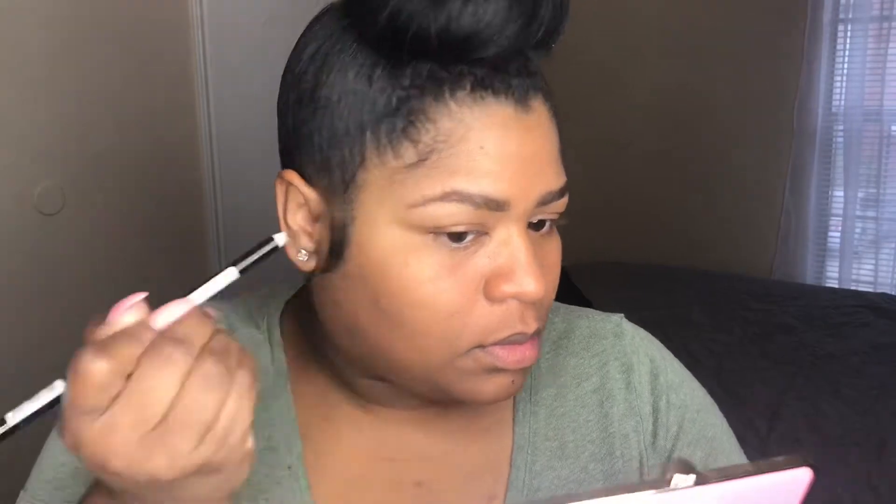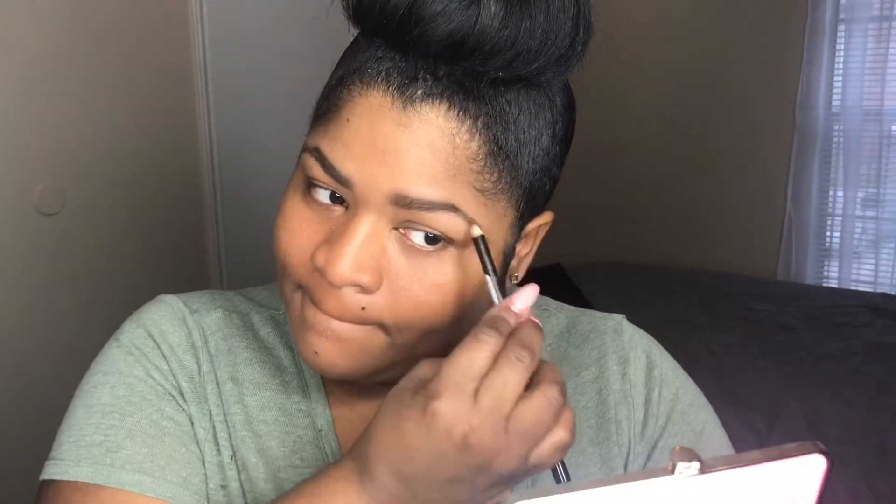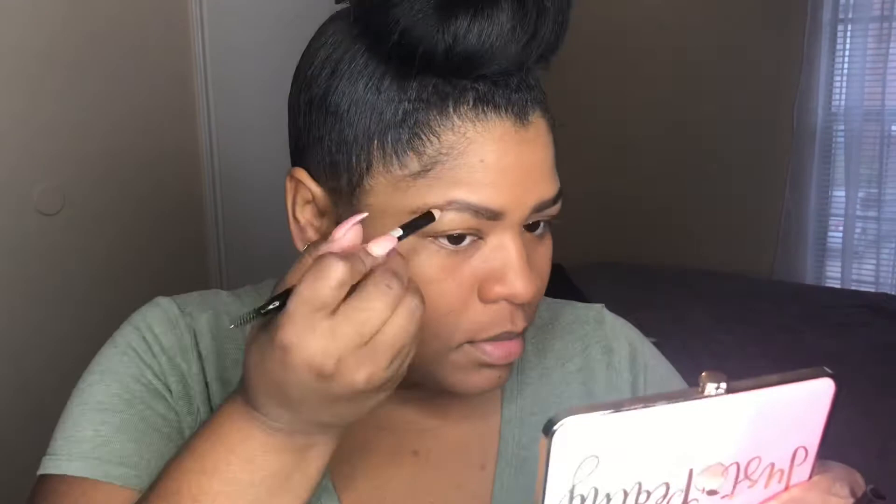If you lose some of your product, just go back in with the pencil and fill in the sparse areas again. Then run that brush through the hairs one more time just to make sure everything is leaning correctly.